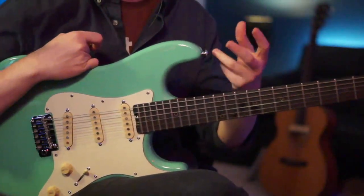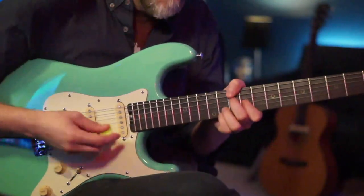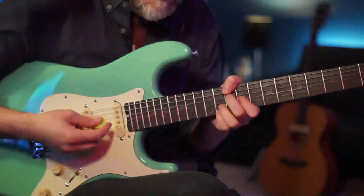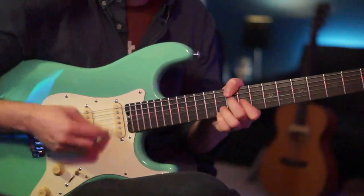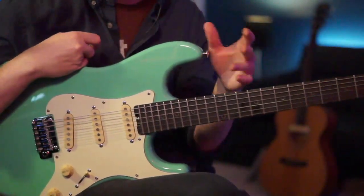The other guitar is playing the same chord with a different rhythm. Think about that rhythm for the other guitar part — those two parts combined is what gets you the intro.